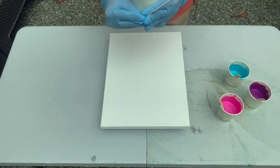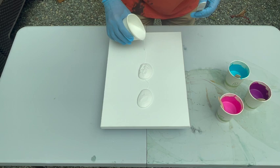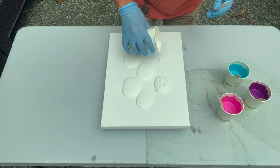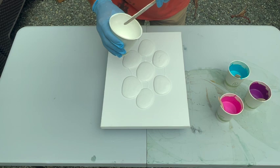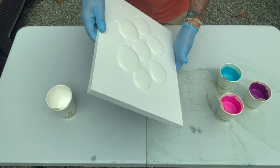So this is what we're going to do. I'm going to show Jordan how she's going to do hers. You're going to make about seven puddles of white like this, and then you're going to take these paints and puddle them right in the center of each one.